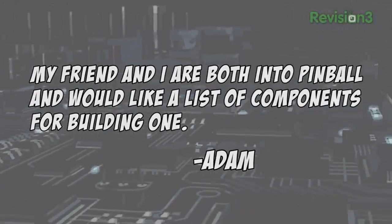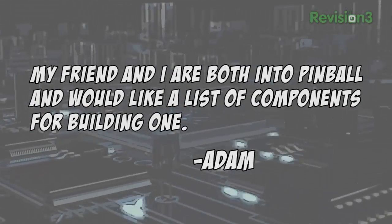Today's viewer question comes from Adam, who asks: my friend and I are both into pinball and would like a list of components for building one. My suggestion is to download an existing pinball manual from either Stern or Williams — that will show you all the parts that go into a machine. Then you can buy the parts at places like pinballlife.com or bayareaamusements.com.